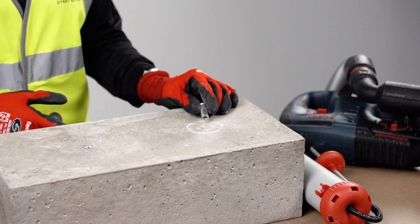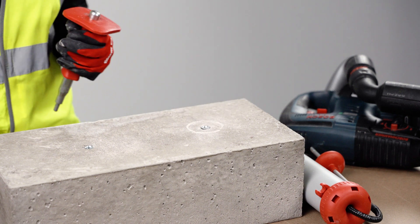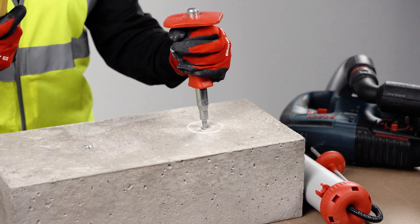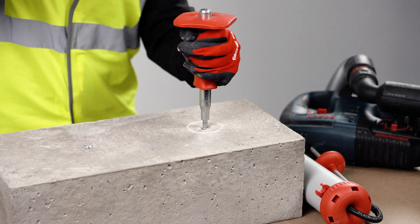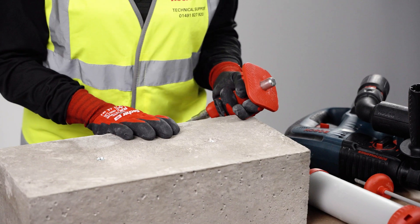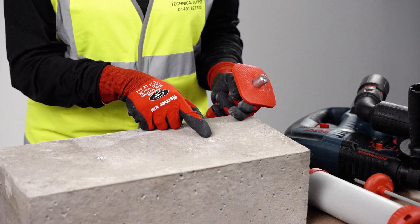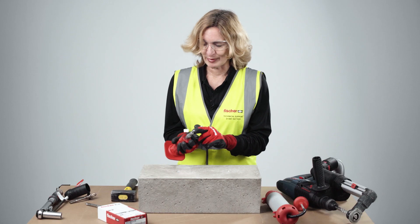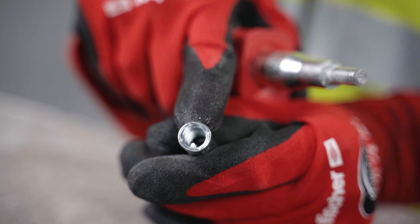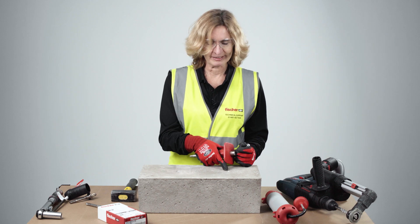When the fixing is inserted, you then set the fixing using the correct setting tool, for which you will also need a club hammer. The fixing is set correctly when you see the marking on the rim of the fixing — the so-called witness mark. The setting tool has an imprint that marks the lip of the anchor, creating witness marks so you can afterwards verify the fixing has been set correctly.